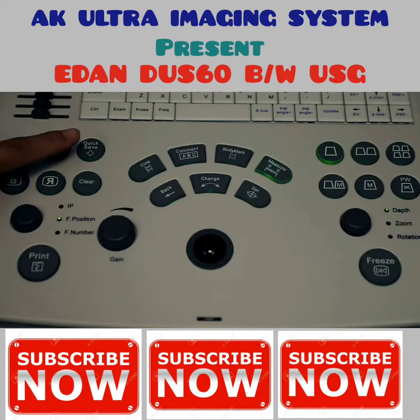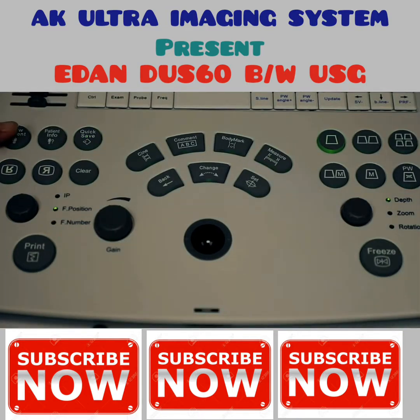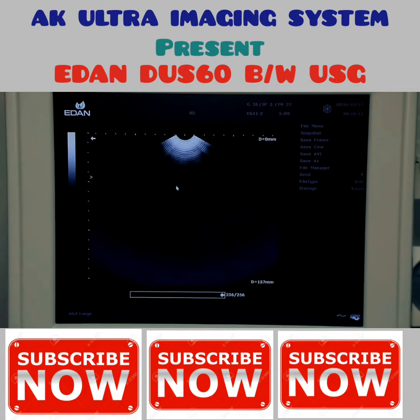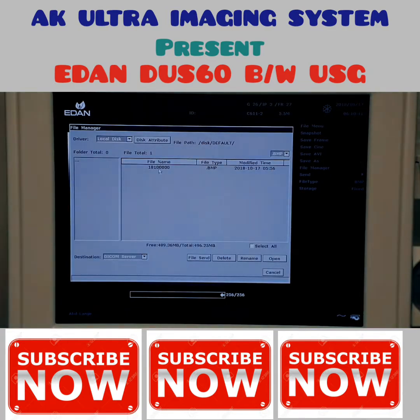To save an image, press quick save. To end the exam, press new patient. To review an image, press the file key, highlight file manager using the trackball, press set, then double click on the desired exam to review.